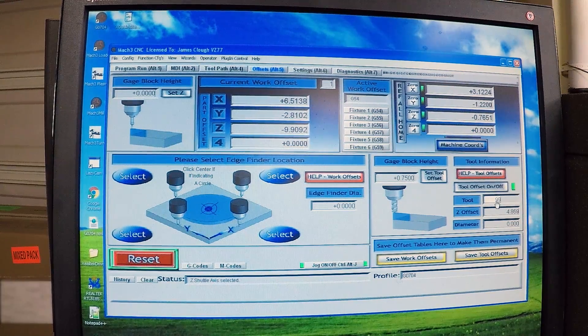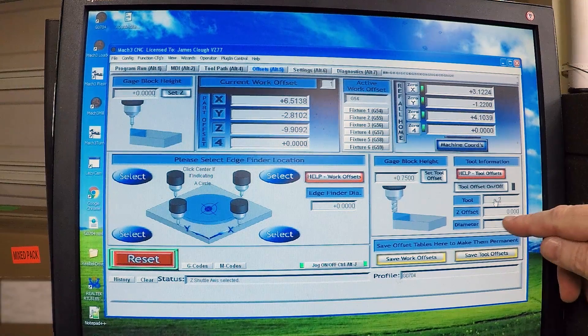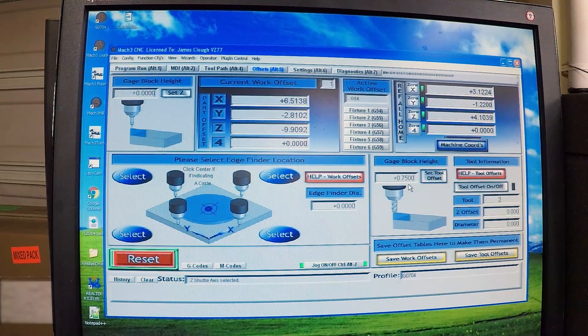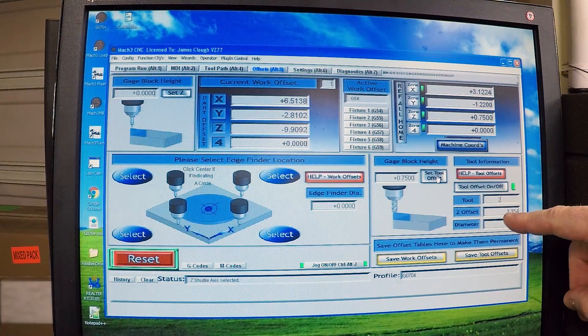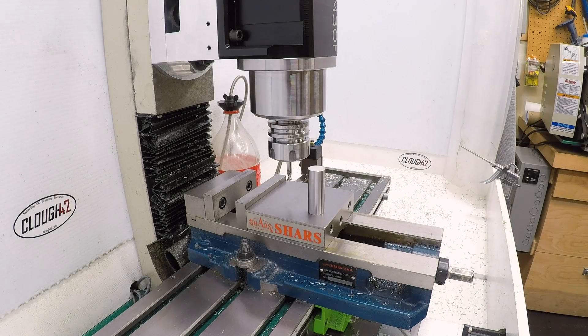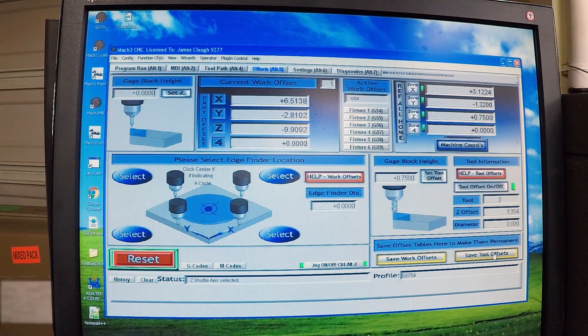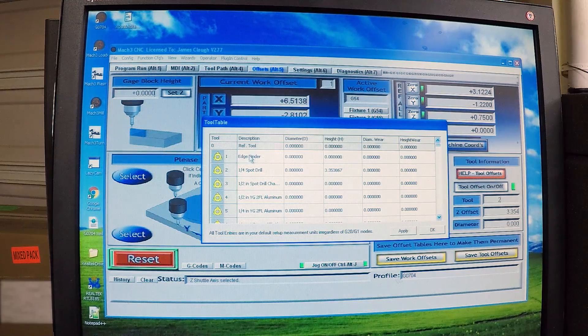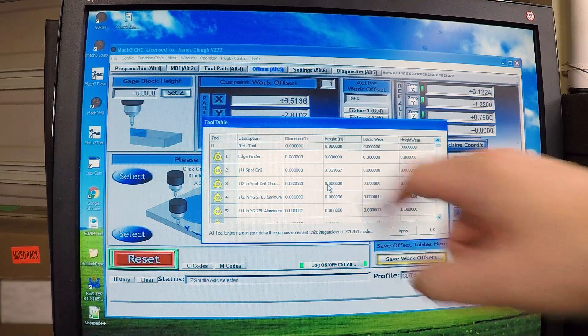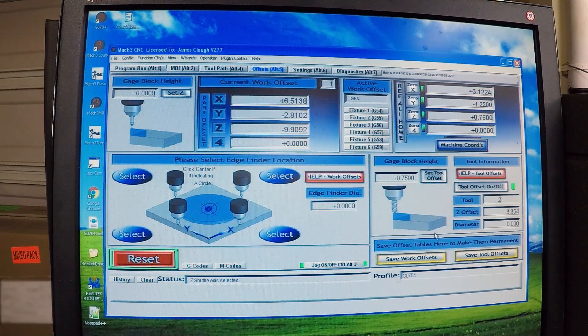Now I'll come in here, make sure I have tool two selected — enter two, hit enter. You can see my Z-offset is currently zero for that. I touched it off based on a three-quarter-inch pin, so I have 0.7500 entered. Then I'll just click Set Tool Offset. What it's done is figured out that the Z-offset of this tool is 3.354 inches. That makes sense because the Hymer was over four inches and this tool is a little shorter. I'll click Save Tool Offsets to make it permanent. Coming into the tool table, here's tool number two — my spotting drill — and it has put in a height of 3.353867 inches automatically. Click Apply, click OK. The tool length for that tool has now been set and I can move on to my next tool.